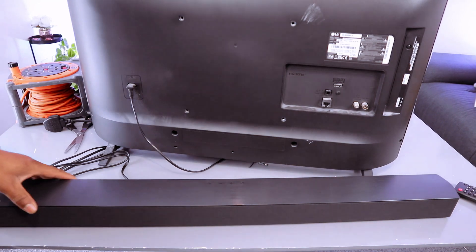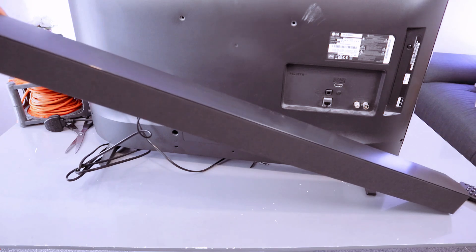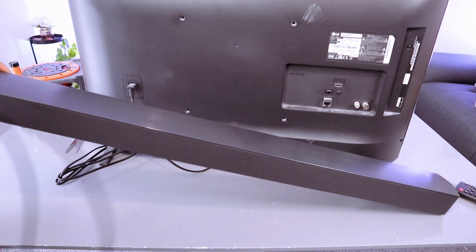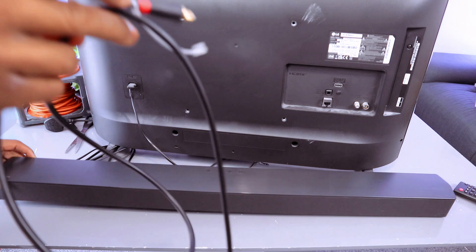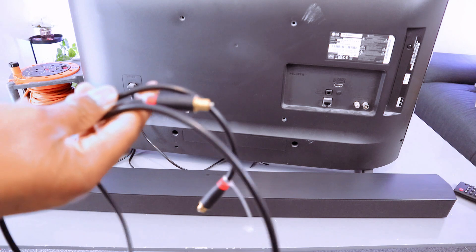Hey guys, what I want to do is show you how to connect this Samsung C430 soundbar to your TV. You can connect this soundbar to your TV using an optical cable or via Bluetooth. Optical cable is not included in the packaging.